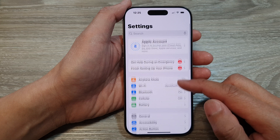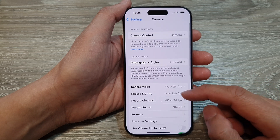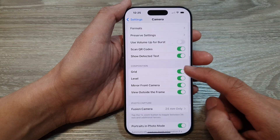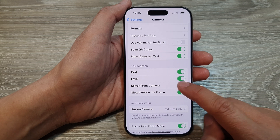Now in the Settings page tap on Camera. Then go down to the Composition section and tap on Mirror Front Camera.